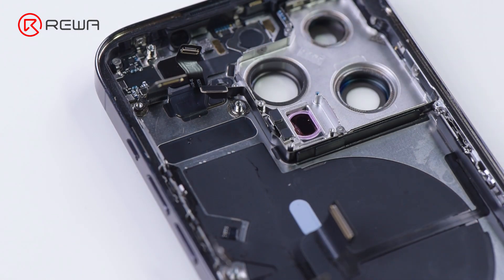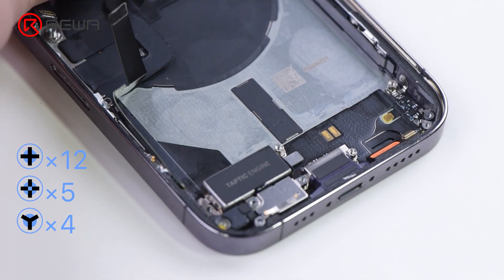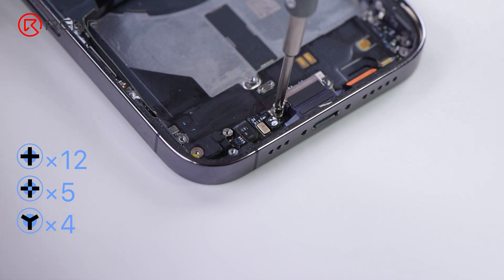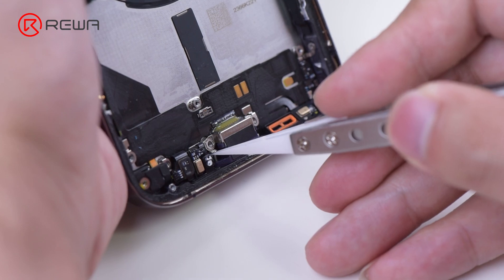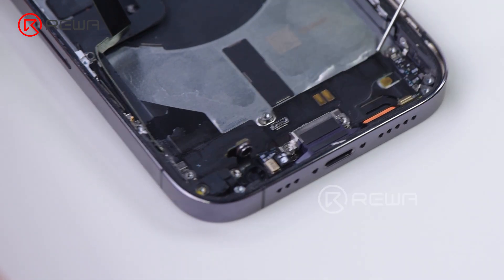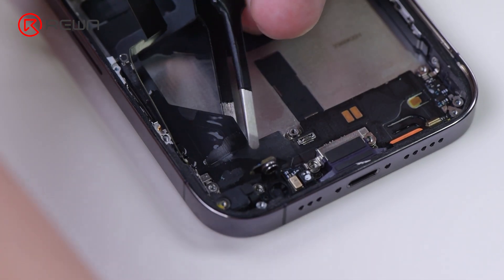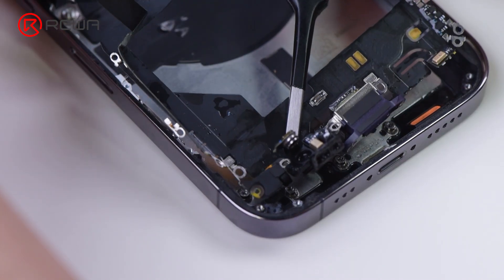Remove the LiDAR scanner, then remove the loudspeaker and taptic engine. While removing the charging port flex cable, it is advisable to add some alcohol or heat. Please note that a damaged charging port flex cable might result in no service, charging not working, etc., which can be fixed by a simple replacement.